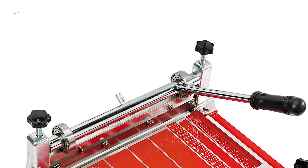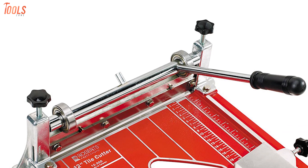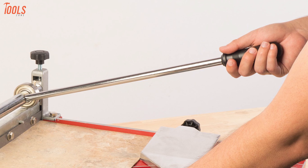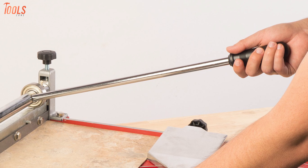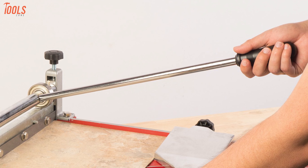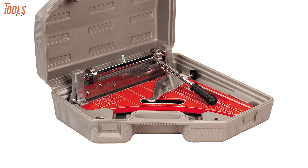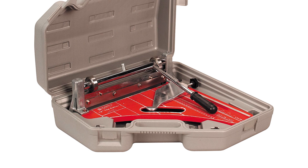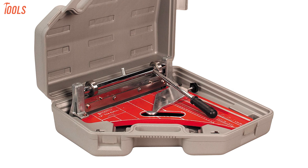This tool offers great maneuverability and extra stability with built-in casters and rubber feet. At the same time, the sturdy flip-proof handle maximizes user comfort and control to pressurize the tile perfectly. In short, this high-performing tile cutter is eligible for home and construction site use, and you'll be amazed by its precision cutting and professional-grade results.